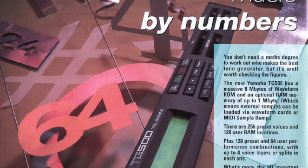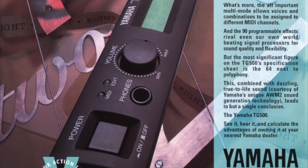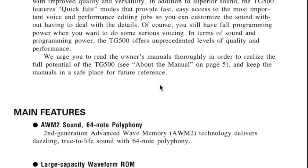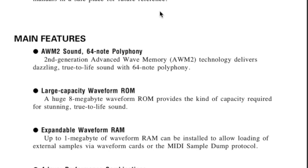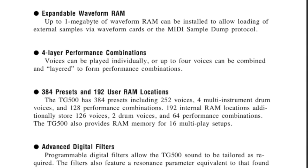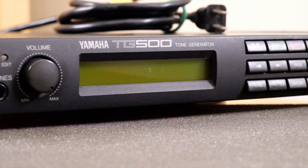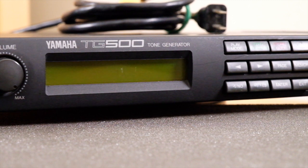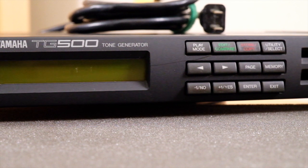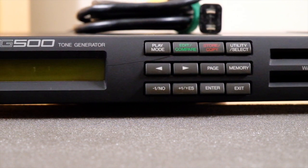Both the SY85 and TG500 utilize Yamaha's proprietary second-generation Advanced Wave Memory architecture, but it's the TG500 that sports 64-voice note polyphony. It utilizes two 32-note tone generators and links them together in the same box. The SY85 was limited to only 32 notes of polyphony. Out of the box there were 384 uneditable presets — 252 individual voices, four drum kits, and 128 performance combos for voice layering.